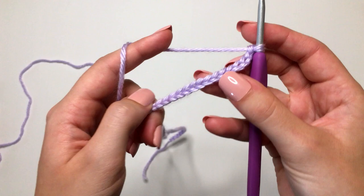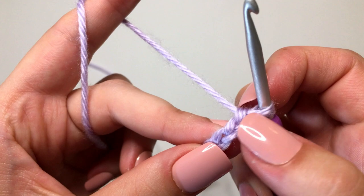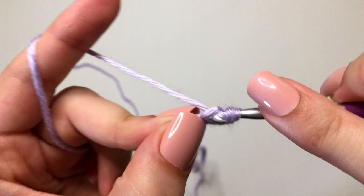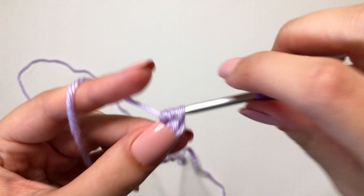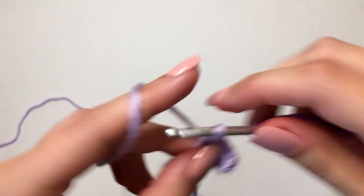We're going to skip that first stitch and go right into the second chain from our hook. This chain that's already on our hook is going to count as our turning chain. So to half double crochet, we yarn over, insert into that second chain from the hook, yarn over, pull through the first loop, and then yarn over and pull through all three. If you need more help on this, I will link my half double crochet video in the corner. We're just going to continue making half double crochets in every single chain all the way down.